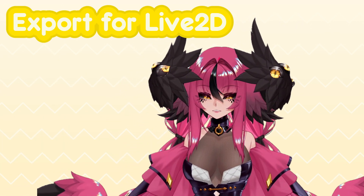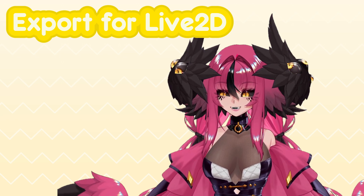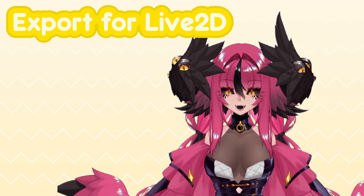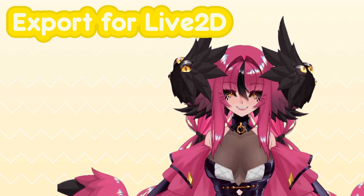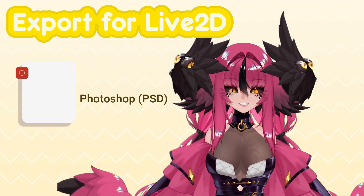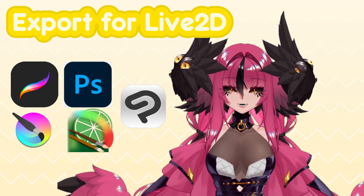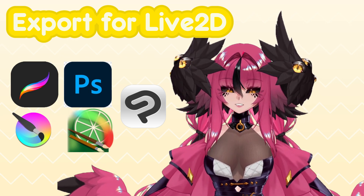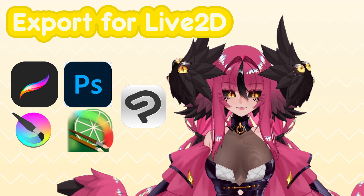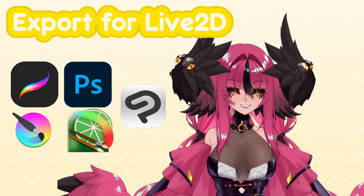Last but not least, we have one more important component to talk about: how to export your files for Live2D. I mentioned this in Headkun, and it is still very important. When you are making your model's art, please ensure that the program you are using can export your model as a Photoshop document — a PSD. Live2D requires a PSD to import the model. Clip Studio Paint, CSP, Krita, Photoshop, and Procreate all have this capability, so you should have plenty of options. Remember to keep that in mind, as you don't want to do all of this work getting everything ready to rig and then realize you can't use it.